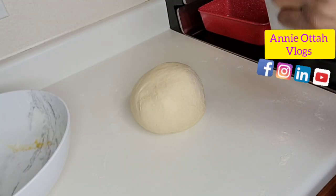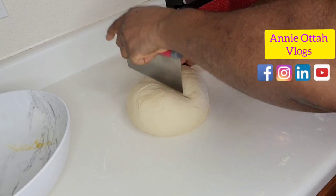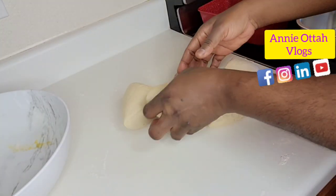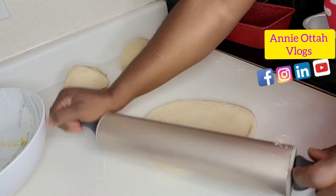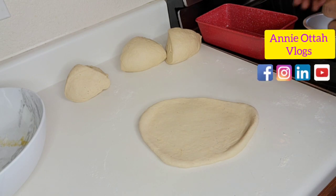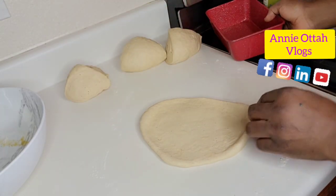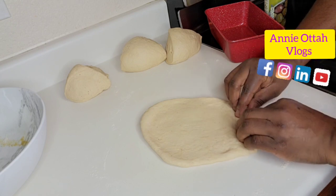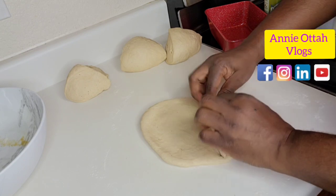I'm going to divide this into four equal parts. I'm going to be using different shapes of pans. I'll spray the pan a little bit. When you shape the dough, make sure that you fold the edges very, very tightly — so that when it's baking and rising, it doesn't come apart. Make sure it's well tightened as you roll it.